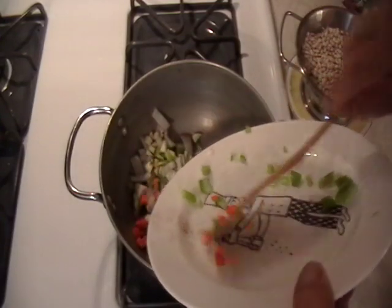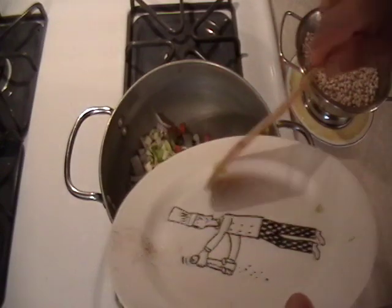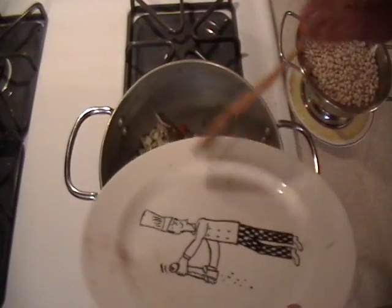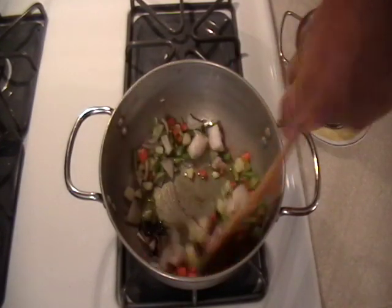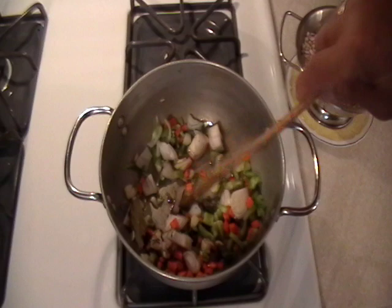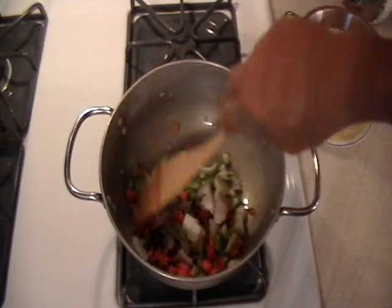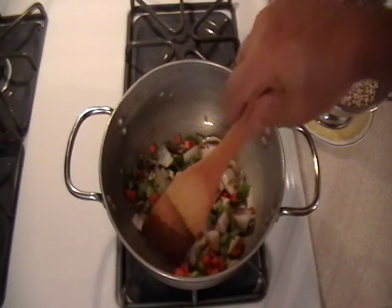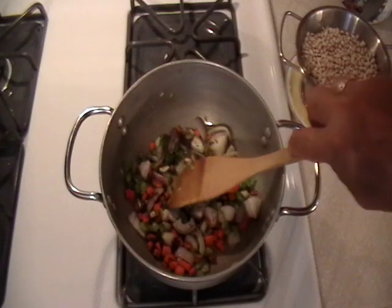What we do first is we sweat up the vegetables in a little oil or butter. Not saying that you have to brown them, but it's navy beans — it's white — and I want to keep the white color. So we sweat up the vegetables. Why do you do that? It just brings out the flavor a little bit more.